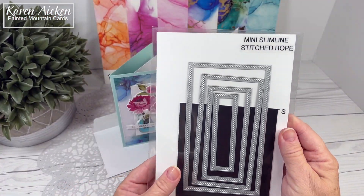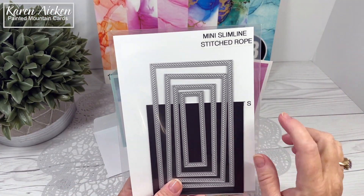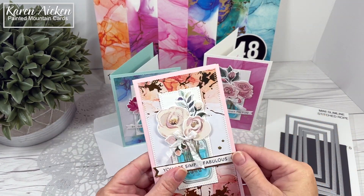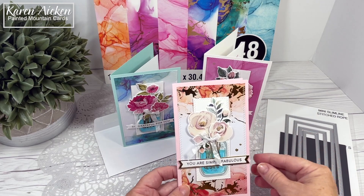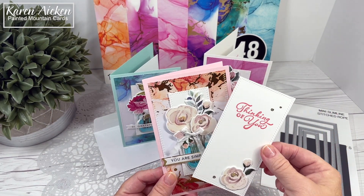I cut each of the patterned papers with this mini SlimLine Stitched Rope Die from Cat Scrappiness, and it does give a really nice detail around the edges. So I could place the die kind of where I wanted it on the patterned paper to make the best use of the pattern. And then the inner panels all have that same rope edge as well.